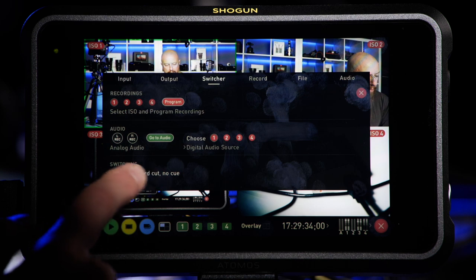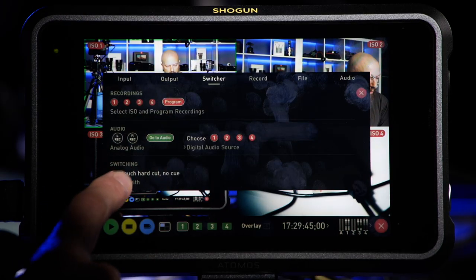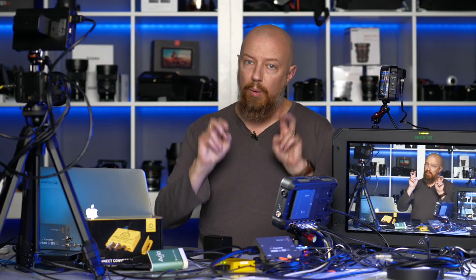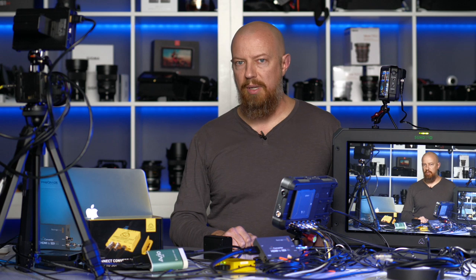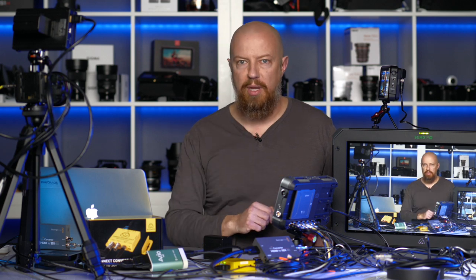For switching type, you have your options. One touch, hard cut, no cue is the default — when you tap on the square it immediately switches to that camera angle. You can also switch to two touch, hard cut with cue, which requires two touches: one to preview the signal (shown with a green box) and a second tap to actually cut to it. Because the device doesn't have a dedicated preview monitor output, the usefulness of this mode is somewhat limited.